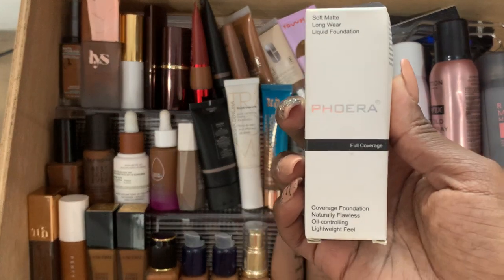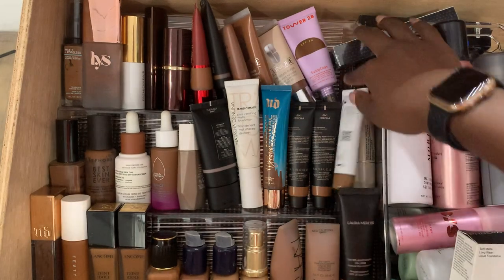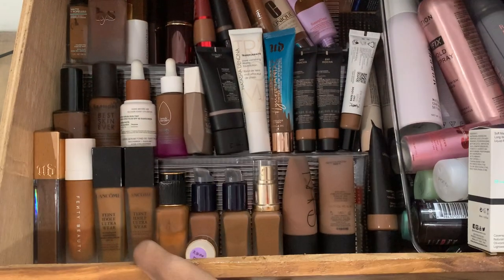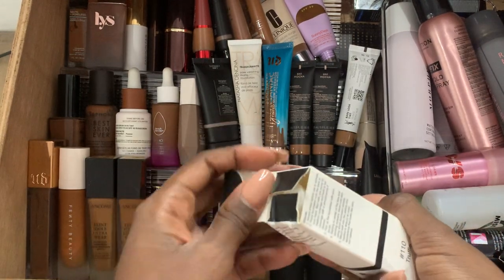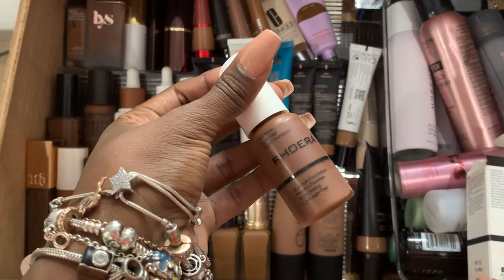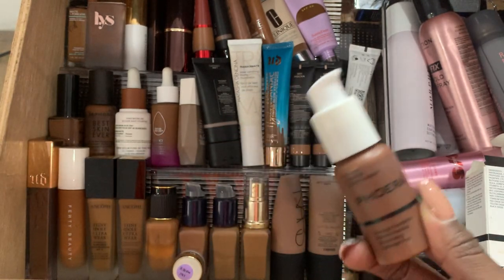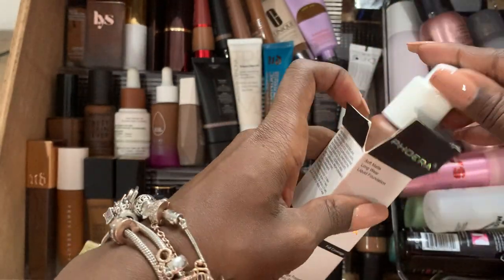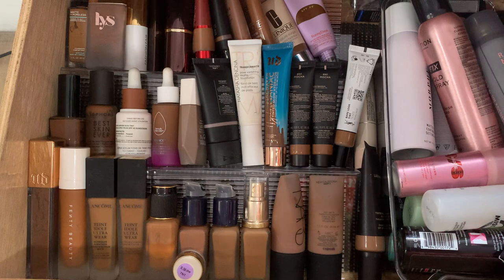I got this one when I lived in Asia. It's soft and matte. It's kind of like a knockoff version of The Ordinary's — similar to what The Ordinary used to have. When you live in Asia, you can find a lot of different branded things that are similar to what we get around these parts. I got it in One Tan Truffle and it's a perfect match for my skin tone.